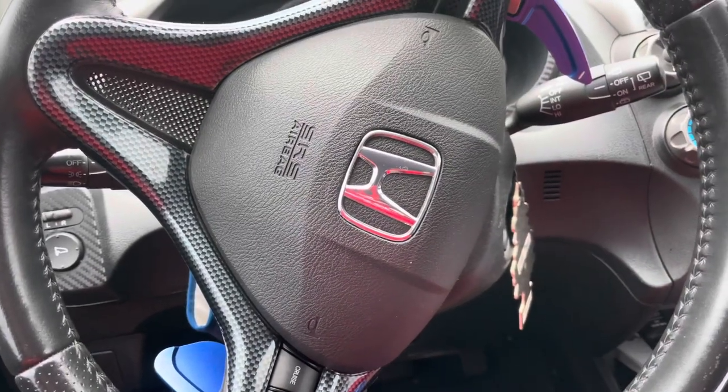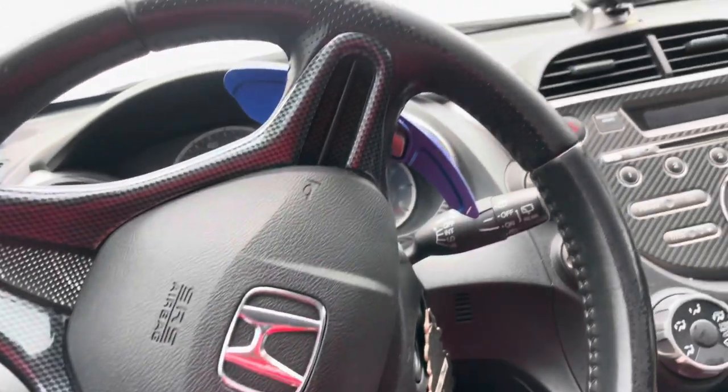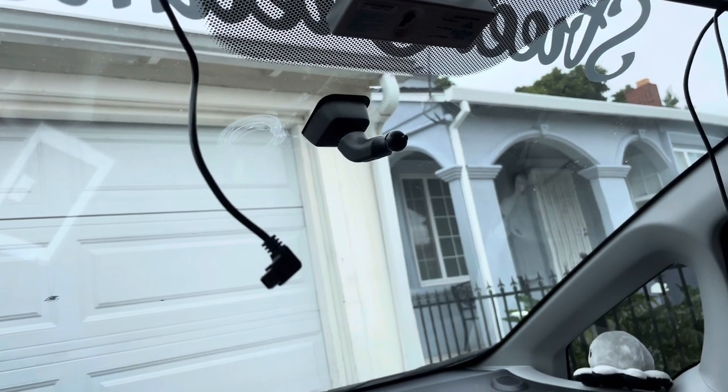Hey guys, it's MerkyBlogs again. I'm actually making a video because I want to show you guys how to change your rear view mirror for a Honda Fit.